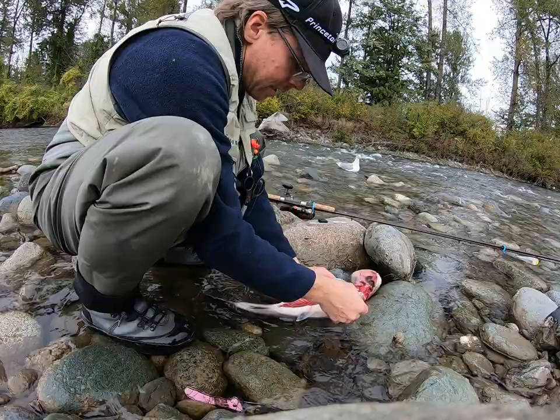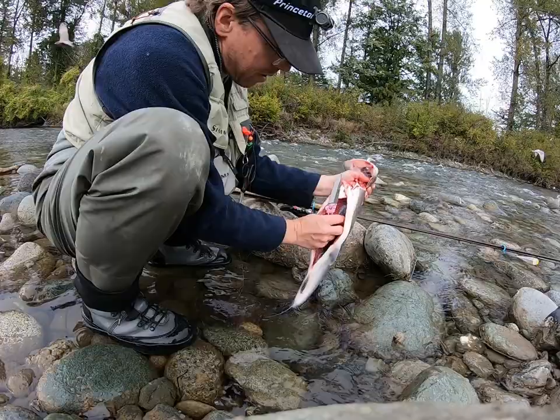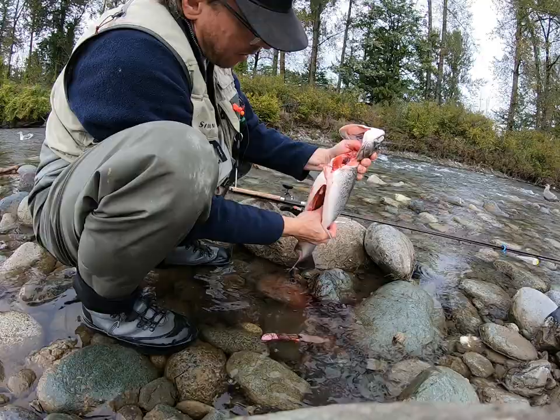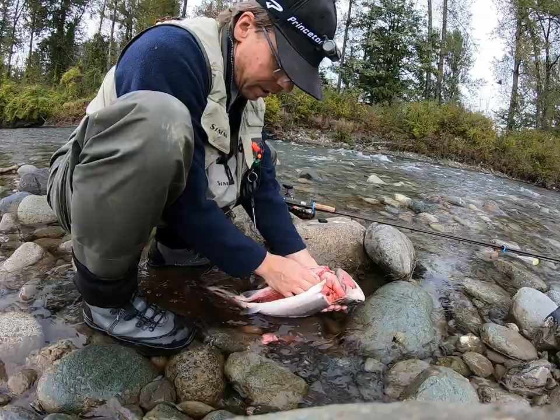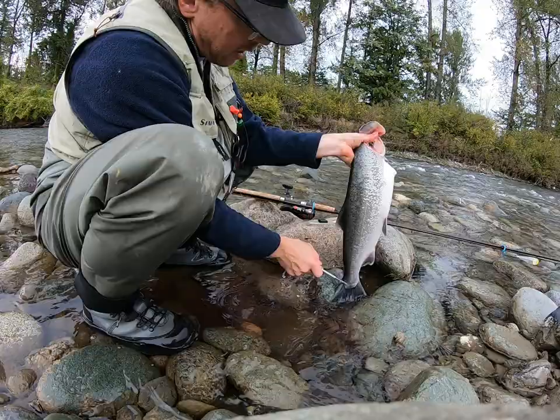The last step is to take the kidney out of the fish. That blood stripe down the back is the kidney — cut through it, scrape with your knife, then scrape with your thumb and it all comes out. That's it — give the fish a little wash and now I can go home to fillet it and put it in the freezer for some sashimi dinners. Thanks for watching, see you next time.